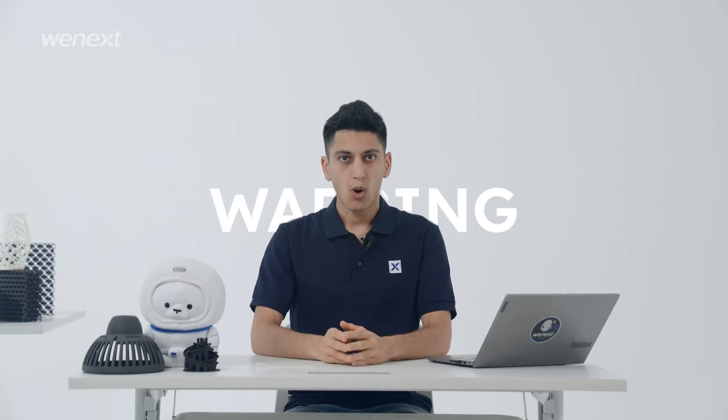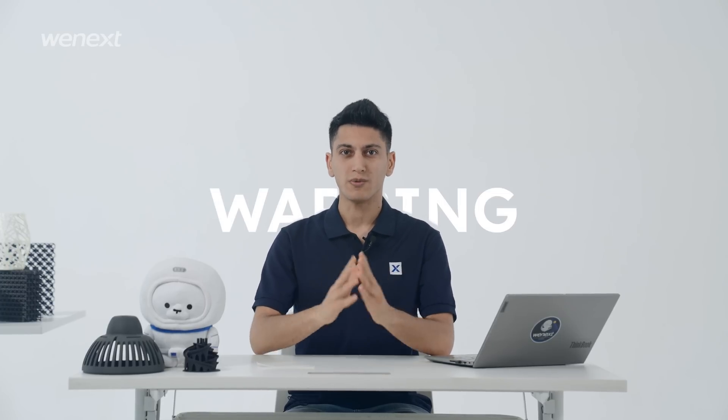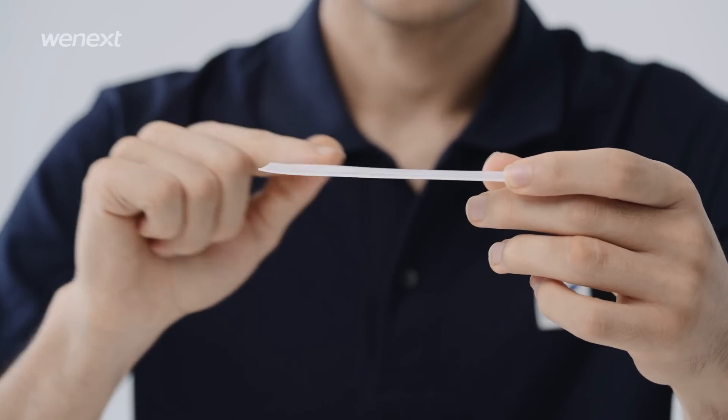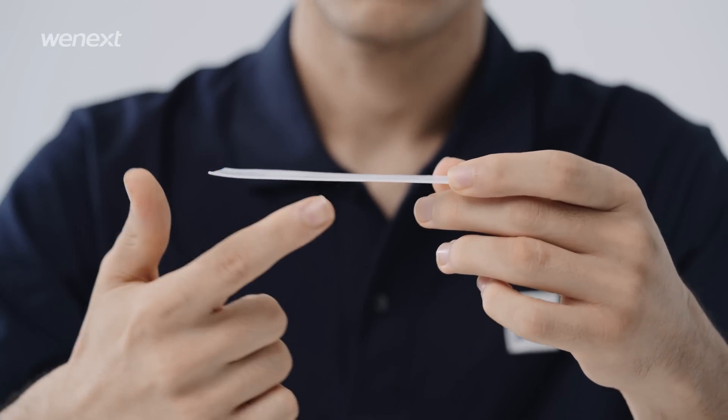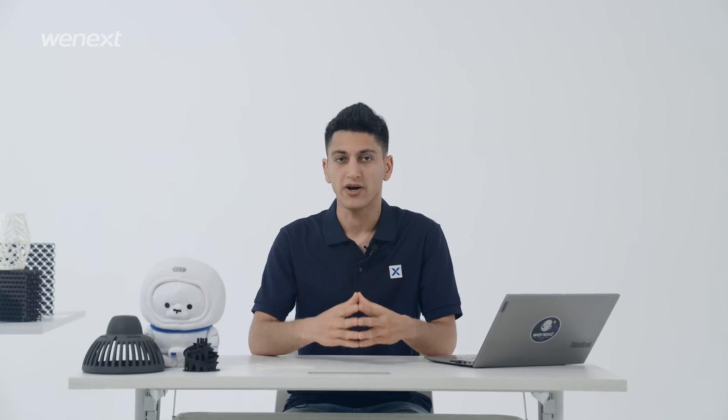Last but not least, warping is one of the most common issues in 3D printing. Warping occurs due to material shrinkage during printing, because the temperature differences between layers are too big, so that it creates tension within the model. When it gets to be too much, the lower layers start to drag or lift. It is a physical change when melted, sintered, scanned with a laser, or solidified.